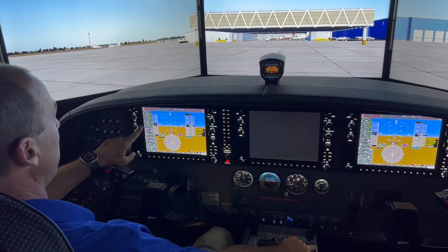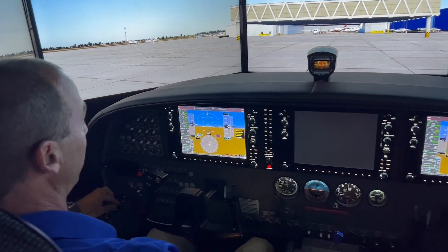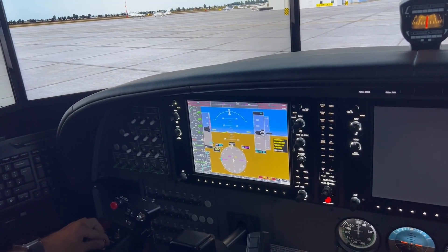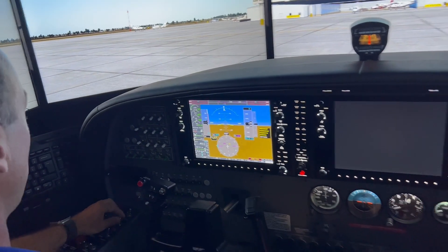All the indications over here are very similar to the actual aircraft itself, so it's a good learning tool for learning what a normal start looks like.